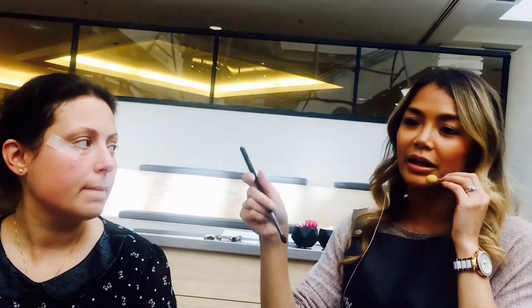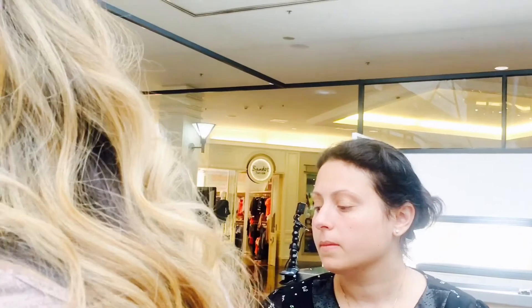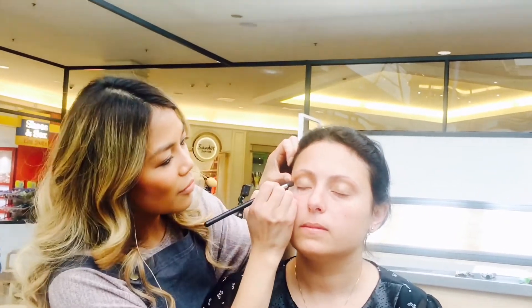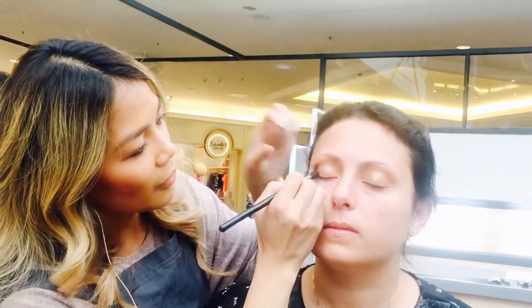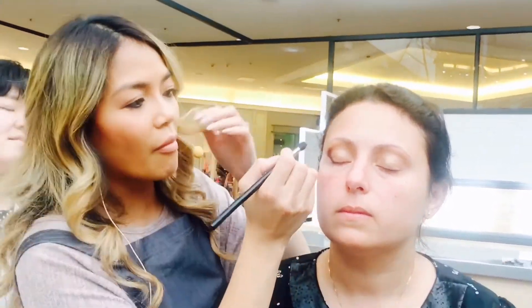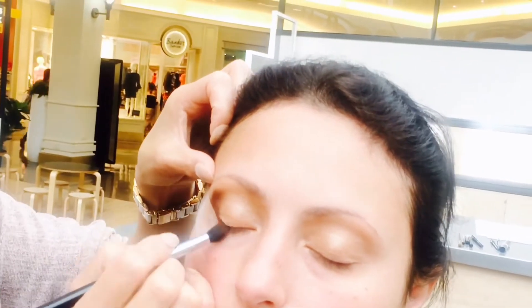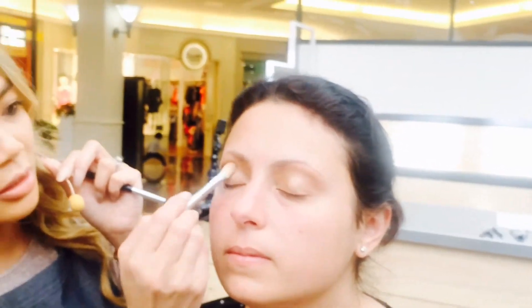I personally like doing the eyeshadow first before everything else. I've just created a V shape with the shadow. When I take off the sticky tape we'll be able to see it more clearly. Blending softens any harsh lines and creates a flow between all the colours you've used.